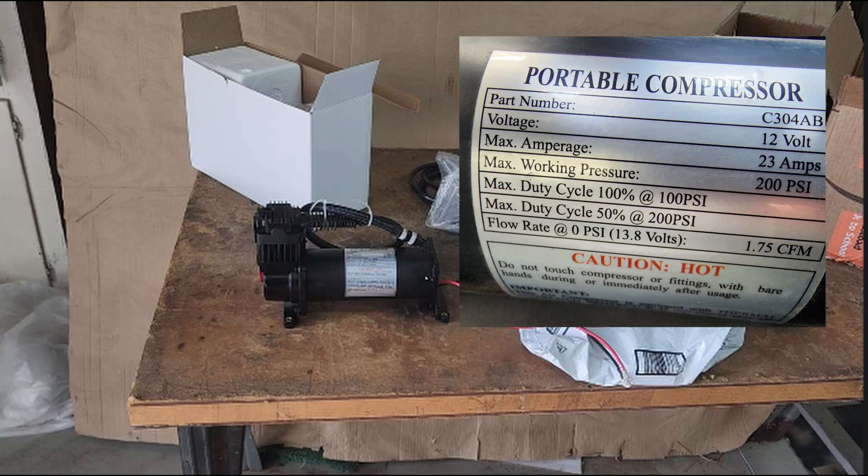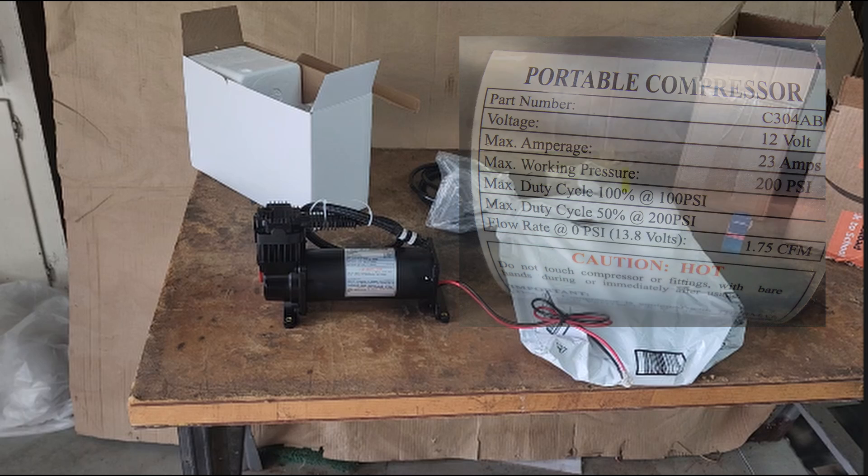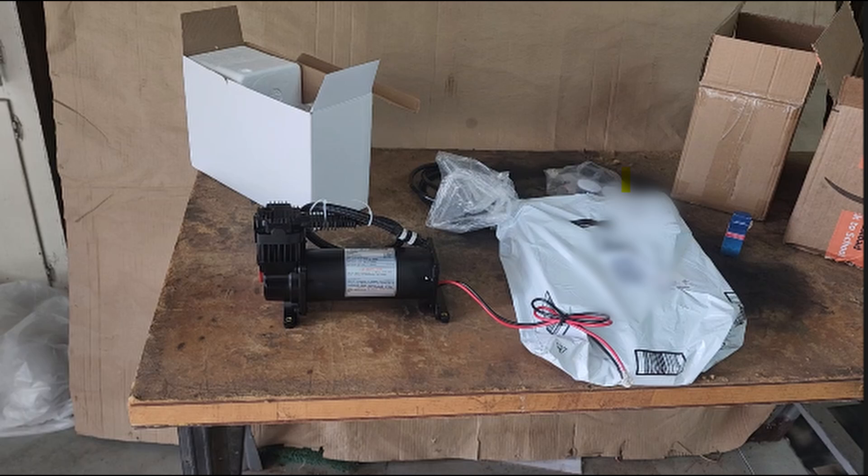Notably, it has a duty cycle of 100% at 100 psi. With that 100% duty cycle, I should be able to air up all four tires on the FJ Cruiser without having to worry about triggering the over-temperature protection switch. That 100% duty cycle and the low price are the two main factors that helped me choose this particular model over some of the other brands more commonly used in the off-roading and overlanding communities.